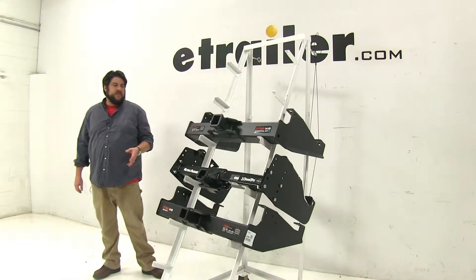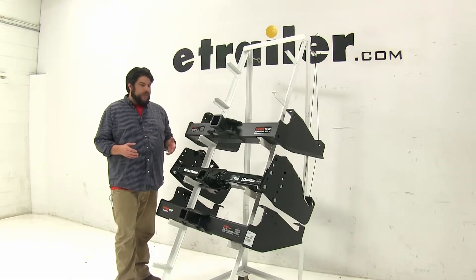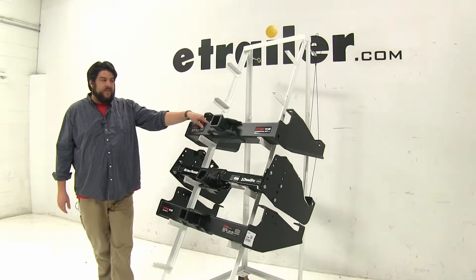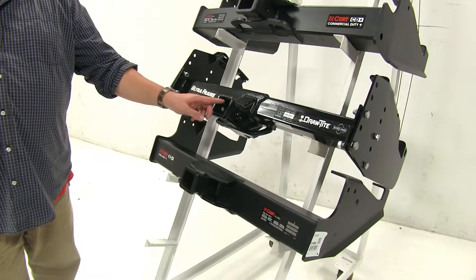Now while all these have their differences, they do have their advantages too depending on what exactly you need them for. A couple of differences right off the bat: the top Curt Class 5 actually has a two-and-a-half inch opening, while the other two have a two inch hitch opening.